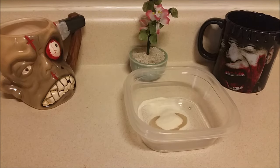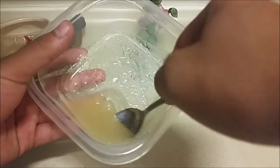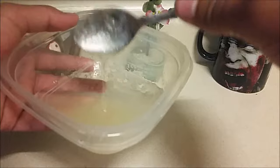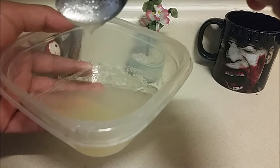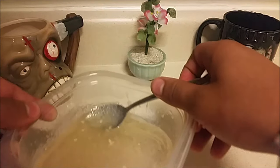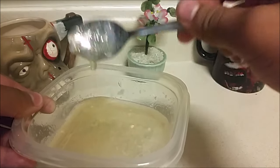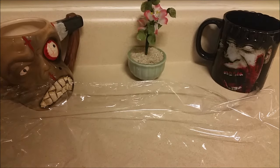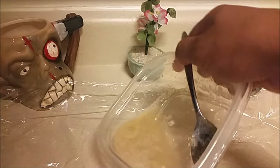Now you're going to put it in the microwave for 12-second intervals after you mix it up and get it into a pasty type of liquid. You'll have gelatin and pure glycerin mixed together, and after the 12-second intervals you're going to have a liquid just like that.